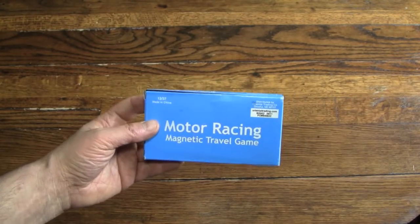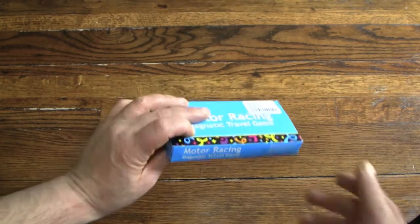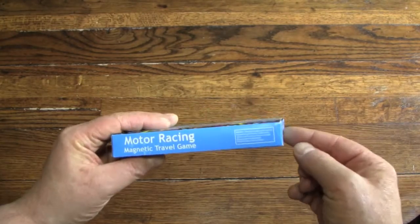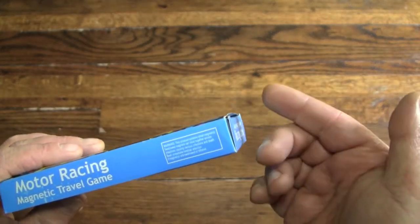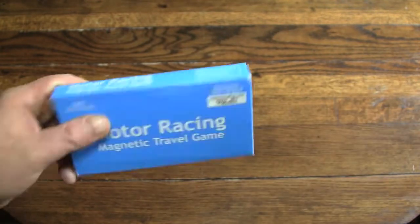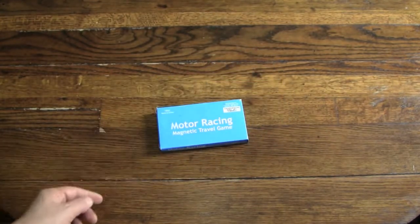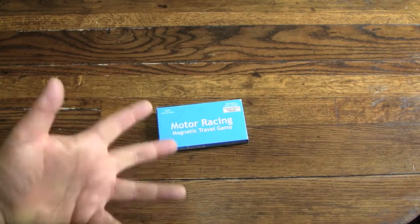Hopefully when we're done playing, we'll still be friends. It's a pretty boring box, so not a lot to say. Although there is a pretty interesting warning: because there are magnetic pieces in here, I've been warned that if I swallow them, they could stick together inside me and cause more damage than I'd expect. I'll keep that in mind as we go uptown to my friend Theo's place to play a game of Motor Racing Magnetic Travel Game. Let's go!